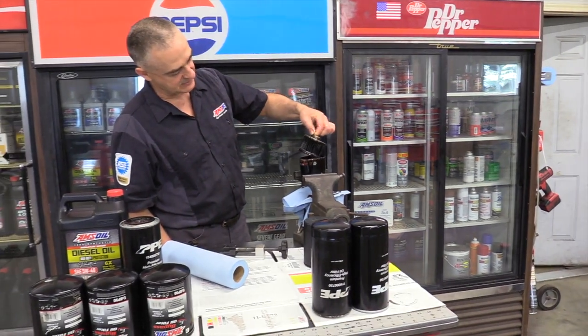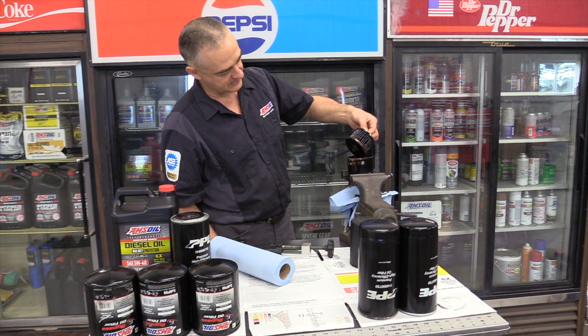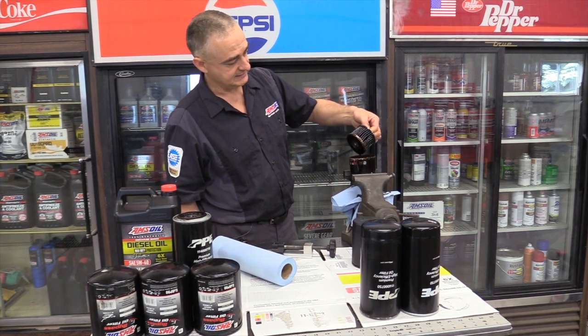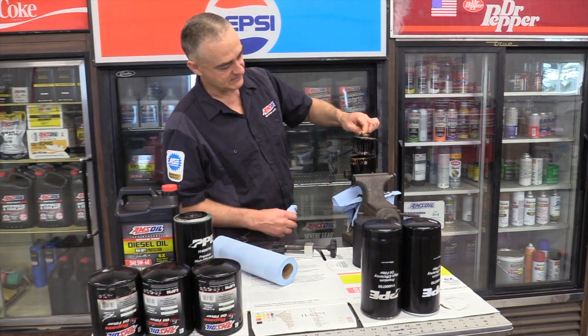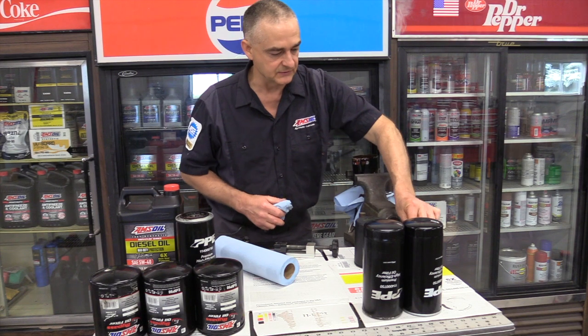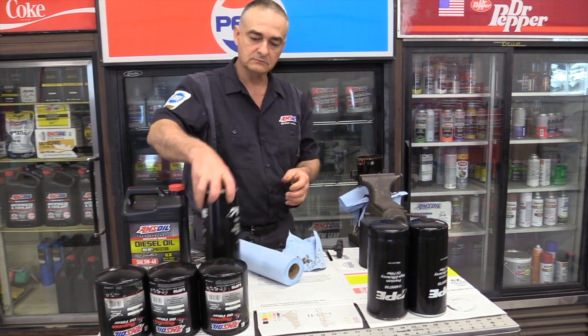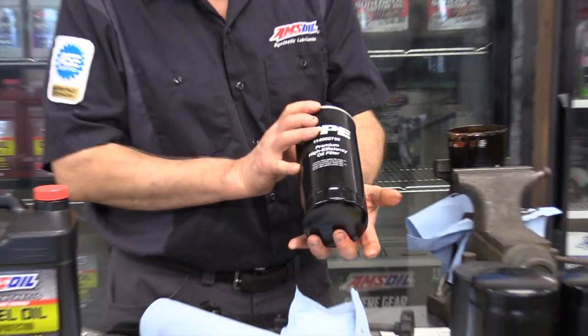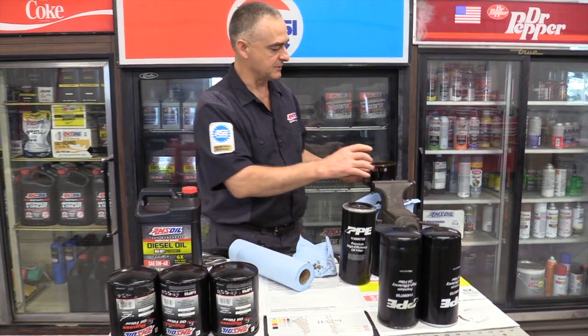On the Duramax, I don't know if I'd run this filter for more than about 10,000 miles. You can see there's not a lot of filter media there. So what I put on instead of this filter is the PPE filter — it's a lot longer, a lot more filter media — and we're going to start cutting those apart next.